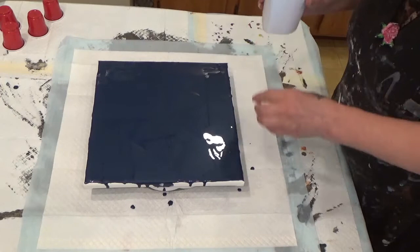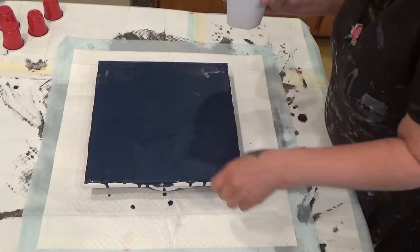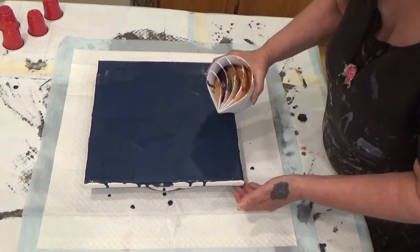So I'm going to go from the outside to the inside like I did before. Unfortunately the pattern is harder to maintain because you're trying to do a perfect consecutive circle. My cup is about three quarters full. This is a 16 ounce cup and it's a 12 by 12 canvas.